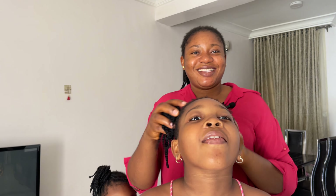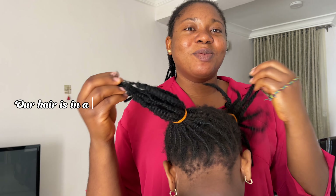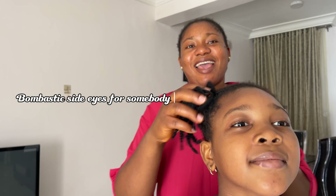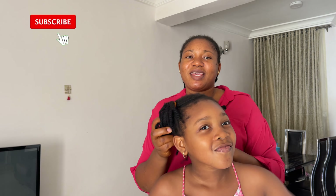Hi guys, welcome back to my channel. Right here our hair is in a mess — me and the kids. I've been finding it very difficult to take down this hair. Come and show your hair, they're on break. See, my hair is in a mess, our hair is in a mess.